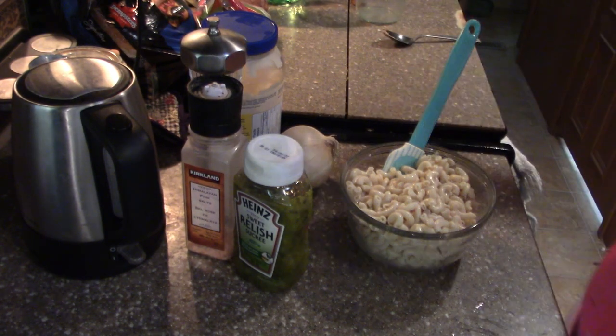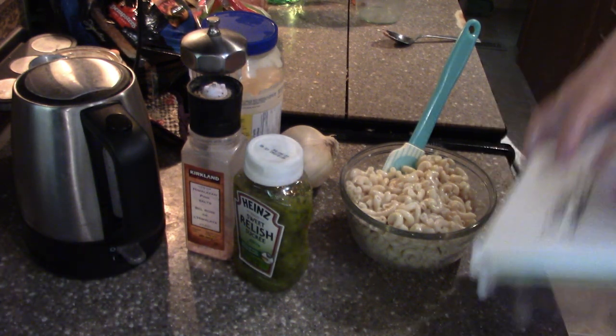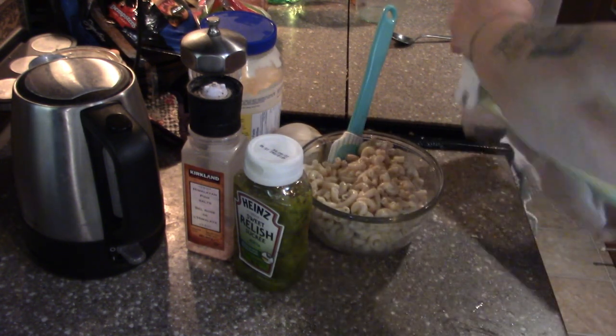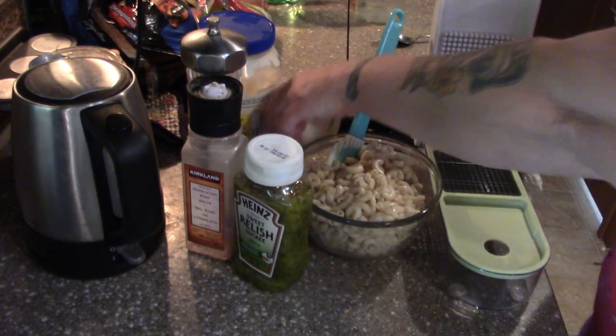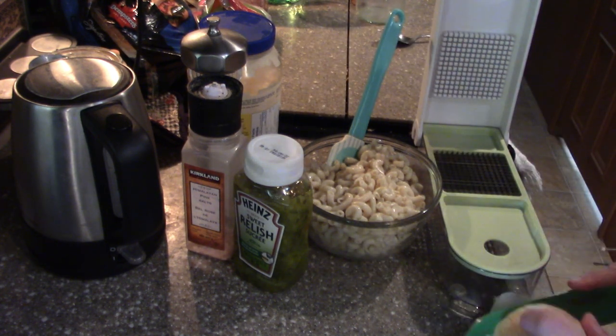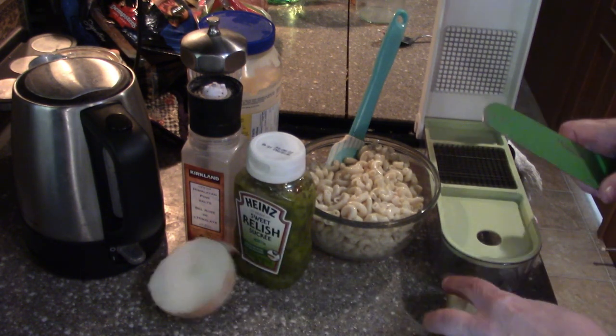Now let's get out the chopper. If you're gonna travel or camp, you get one of these Medallia Chop Wizards — you can get the Star Frit knockoff too. The rest of this onion is gonna go in tomorrow's potatoes for breakfast. When we brought the dishes in from the coach my Chop Wizard fell and the carafe broke again, so I've had it with the Chop Wizard. I'm gonna order a new design from Amazon and see how that goes.